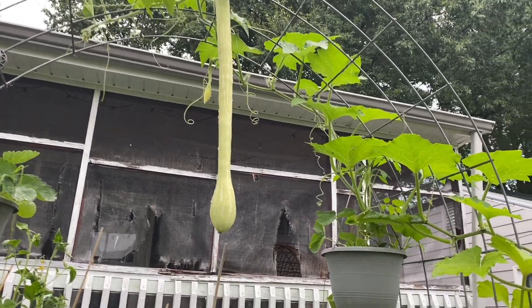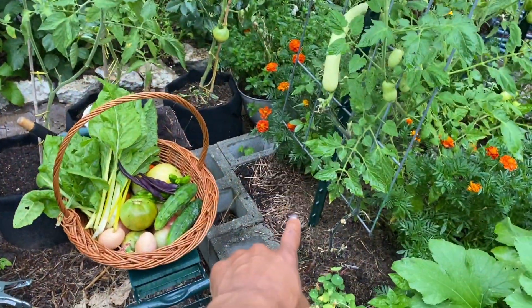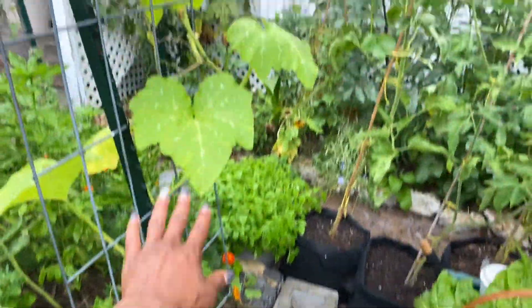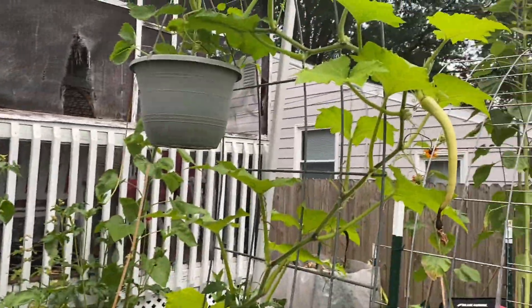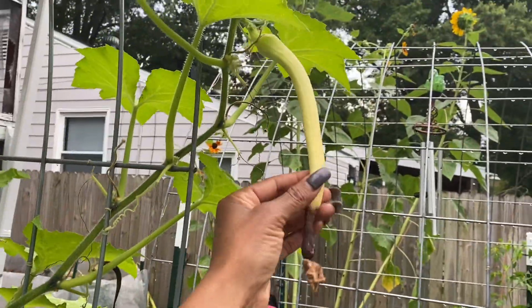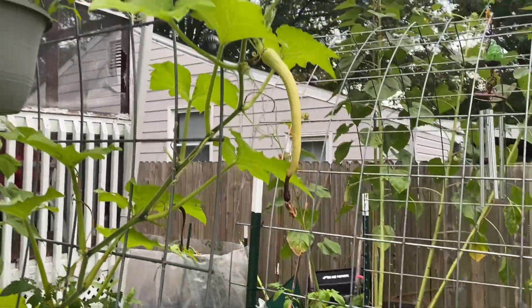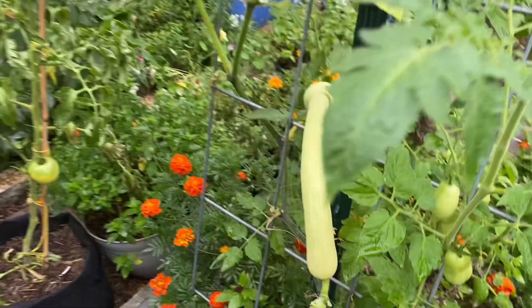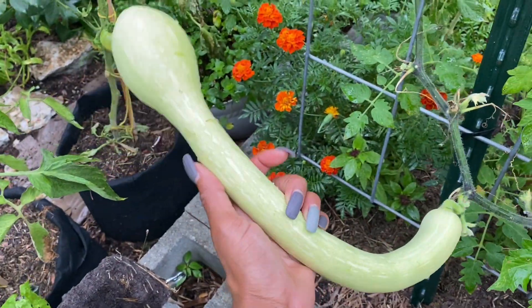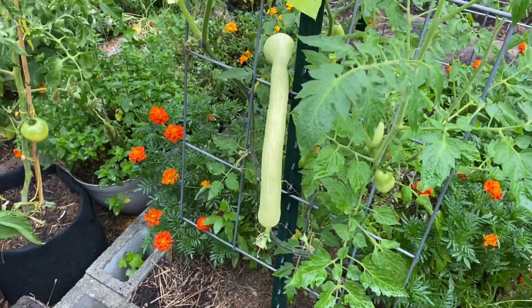I am thinking of planting an extra seed of tromboncino squash here and here so we can have two going up these trellises on both sides. Not really sure what happened to this one — it was growing good and then it wasn't. I'll probably give it to the chickens. We have another one growing right here and I just pushed it up into my trellis because of the mouse — I don't want it to eat it.